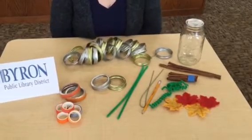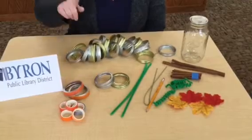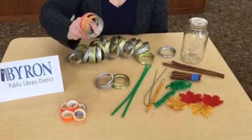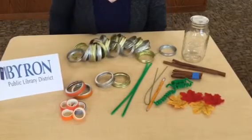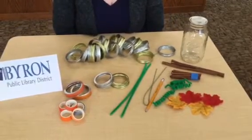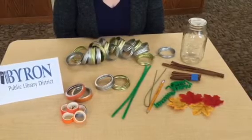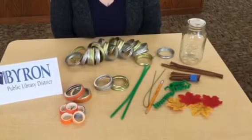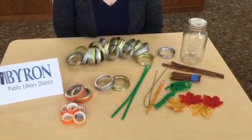Now, I have seen different ways of making your pumpkin. Some people like to cover the lids with washi tape — I went ahead and did two just so you could see what it looks like — and I've also seen people spray paint the lids ahead of time, typically orange. So this craft can absolutely be adapted to how you want it to look.